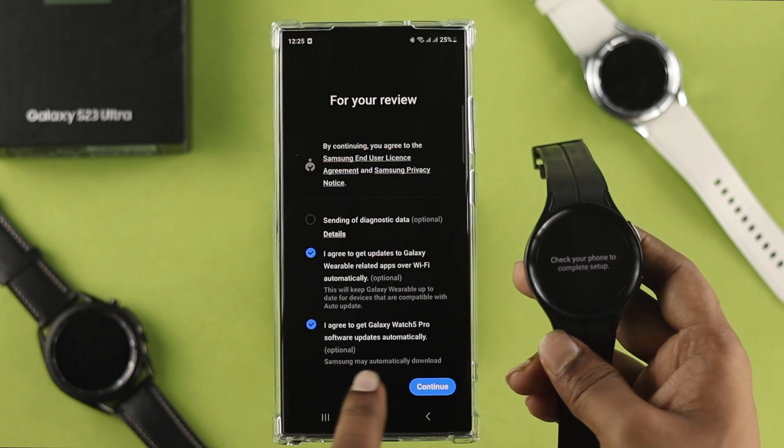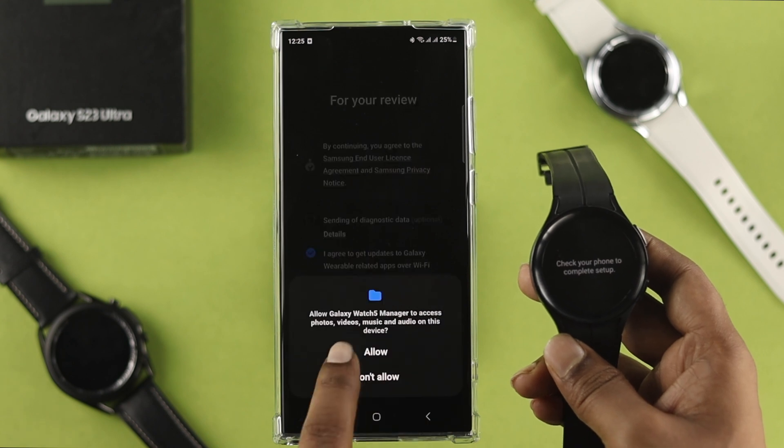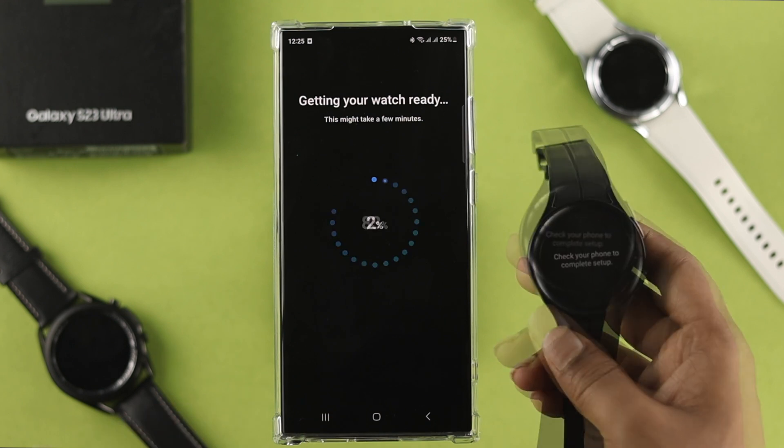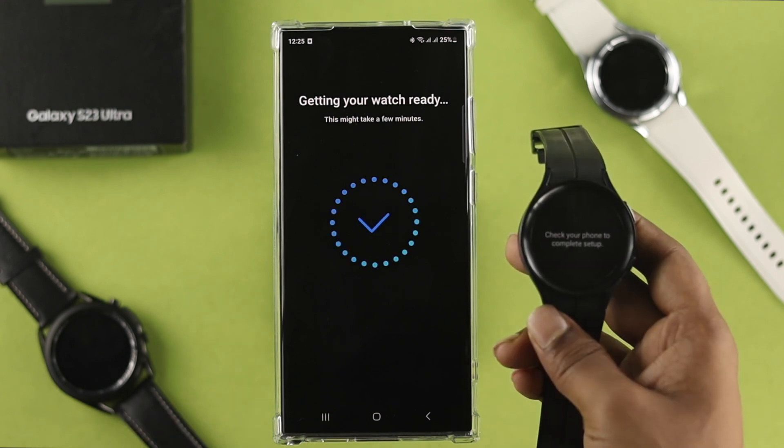You can sign up with your Samsung account if you have one, or you can skip it. Tap continue, accept the terms and conditions, tap allow, tap more, and tap I agree. Now it's getting your watch ready — this will take a moment.